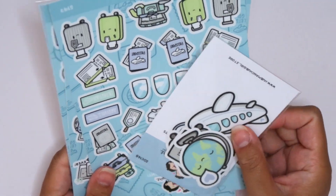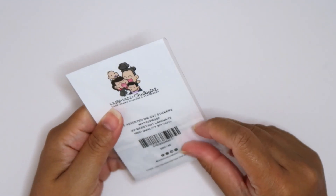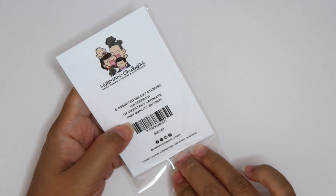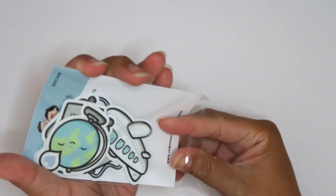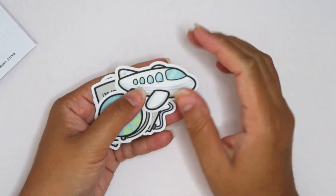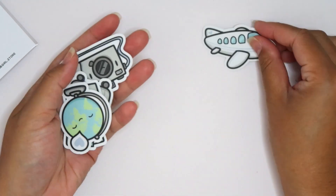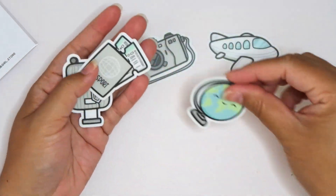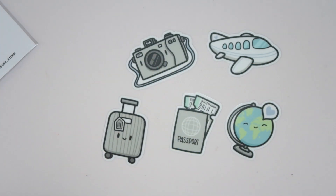Let's get into more stickers. Let's do this little pack here. Here are some assorted die cut vinyl stickers — they are waterproof, UV resistant, laminate, high quality 3M. So these are the kind of stickers you can actually put on your water bottles and you don't have to worry about them getting messed up because they are waterproof. These are beautiful quality. We have an airplane, a camera, a globe, a passport, and a suitcase. These are adorable.